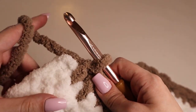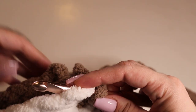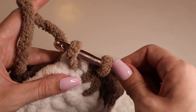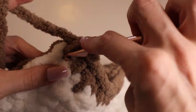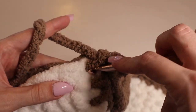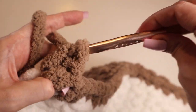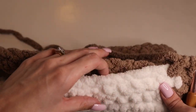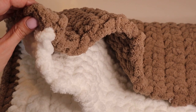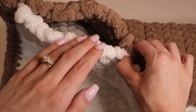Now that we've done two of the sides, we're back at another corner. Like before, at that corner stitch — inserting through the corner stitch on the back panel — we will insert three single crochets into that same area to make it curve. Then you'll just single crochet along the other two remaining open sides. When you get back to where you started, leave open a small gap so we can stuff the inside before closing it up.